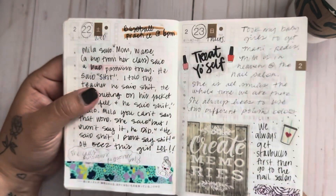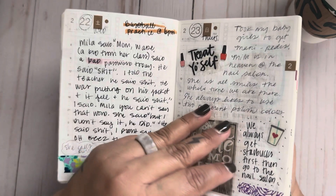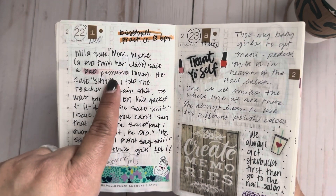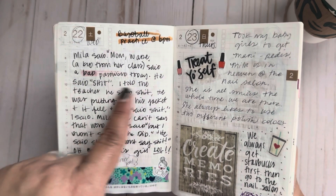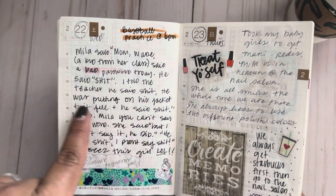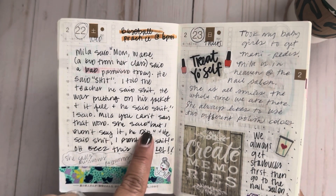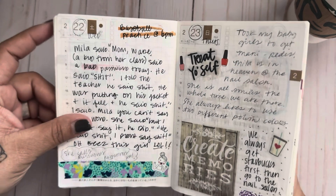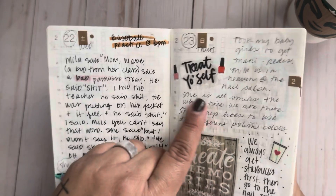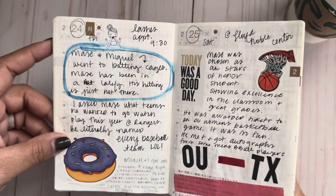My little five-year-old — ever since she was younger, instead of saying cuss words she says 'password.' She'll say, 'oh, you said a bad password!' So here she said this little boy from her class said a bad password. She told me, 'He said that word — and I told the teacher!' I said, 'Mila, you can't say that word,' and she goes, 'But I didn't say it, HE did!' Little kids. More Starbucks — we also got our nails done that day.